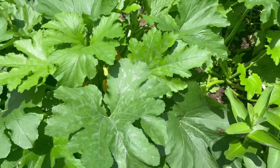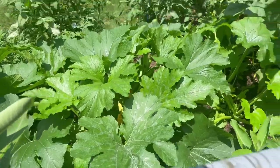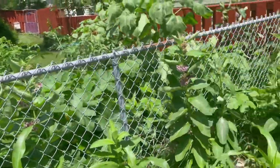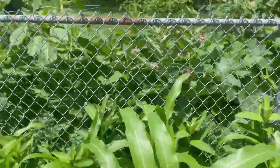Because it's gotten so wet and humid, we are starting to see a little bit of downy mildew on some of the vegetable plants. I did spray that with copper sulfate to help control it, hopefully that works.